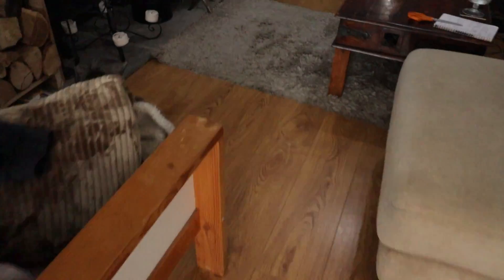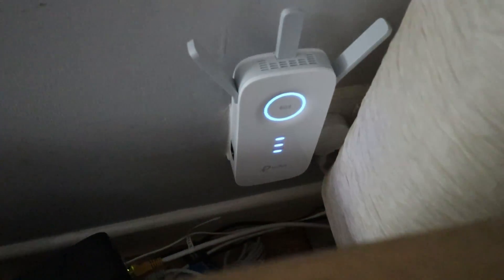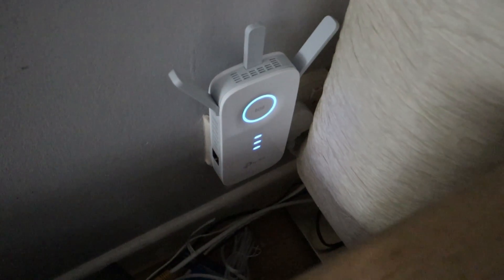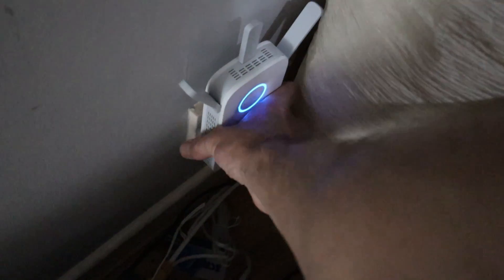So let's go and have a look at the router and the extender. There's the router, there's the extender there, and the extender seems to be connected. So what we're now going to do is disconnect the extender, plug it in elsewhere, and just see if that boosts the signal. Let's give that a go.